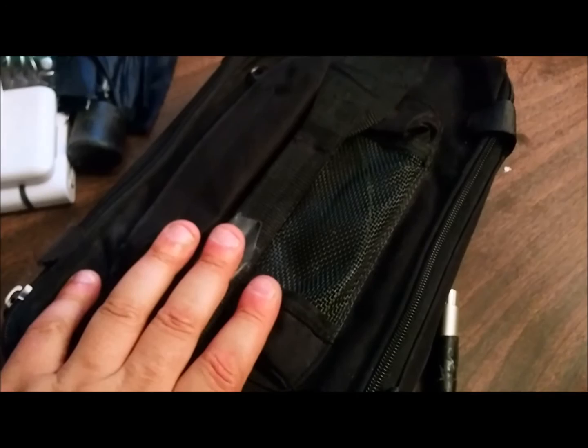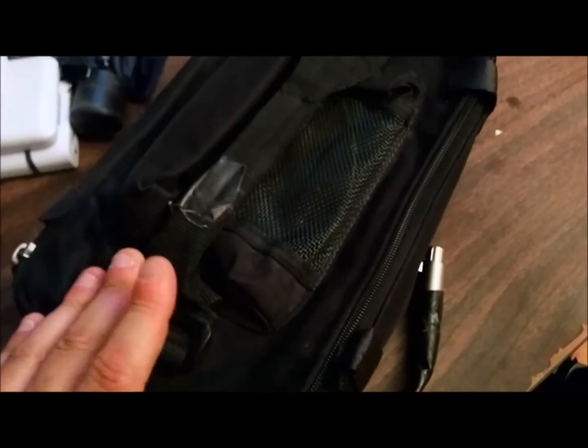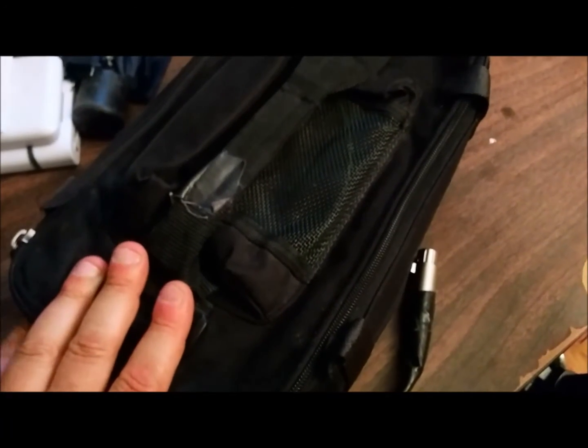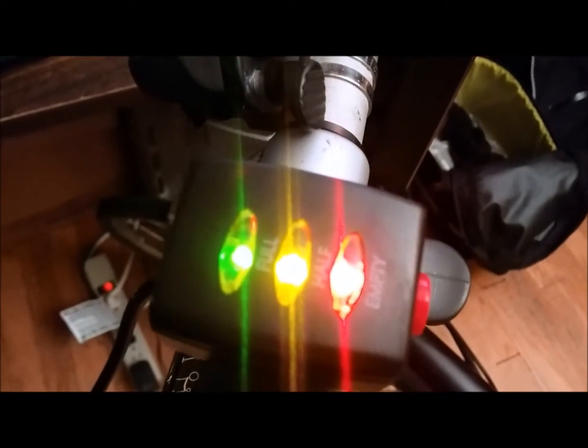So far I've charged it about 200 times, so I'm getting my money's worth with this battery. I use it for commuting and it's no problem. I connected it here and you can see that I still have plenty of juice in that battery.